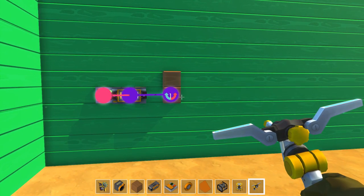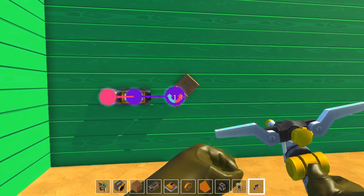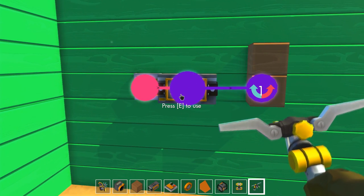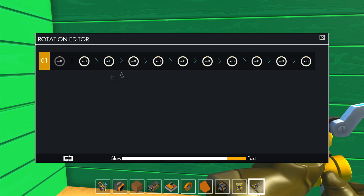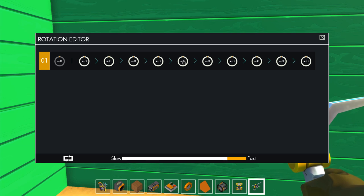I'll just let that tick over and you can see that working for yourself. You can turn the switch off again. This is a basic principle of how timers work. On the very fastest setting, at the bottom of the controller where you can change the speed, each one of these sequences is one second in length. So if I wanted a five second delay, I could put my bearing on the fifth sequence in.